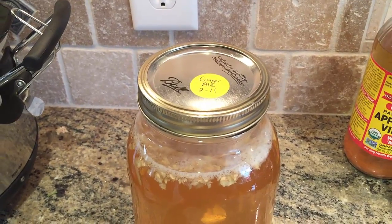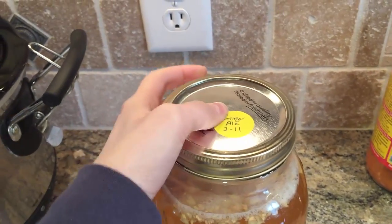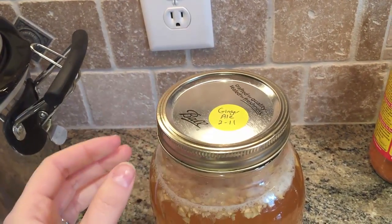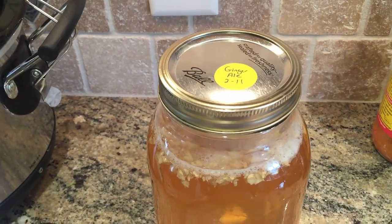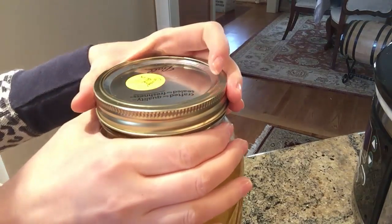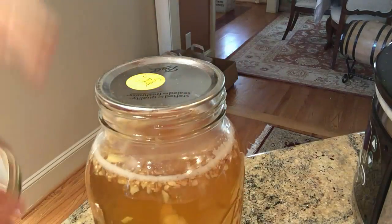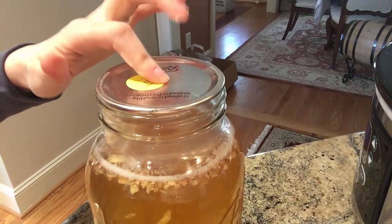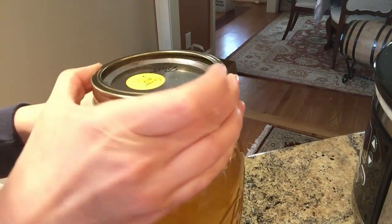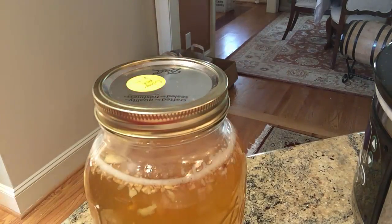It's day three and I can tell the fermentation is already well underway. When I press on the lid there's no clicky sound, which tells me the pressure is really building up in here. I'm going to go ahead and burp the jar now. To burp it, you just release the lid — you can already hear the pressure come out. Then when you press it again you can hear that clicky sound. I'll probably let it ferment one more day and then it'll be ready to consume.